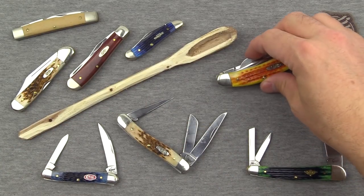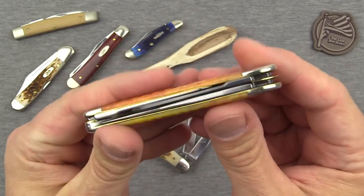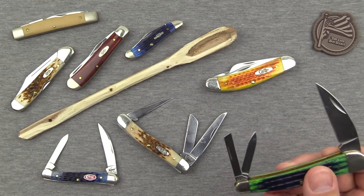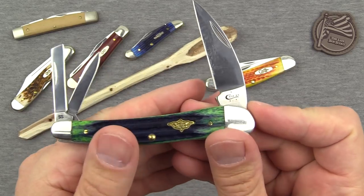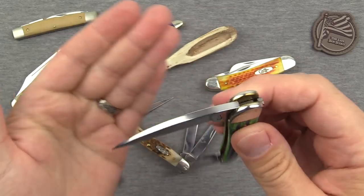The sow belly is my favorite for functionality. Case knives are an excellent starting point when it comes to traditional folders. You can certainly move up to more custom pieces, but for the money you're really getting great traditional folders with Case, and that's the main reason I continue to collect and enjoy them.